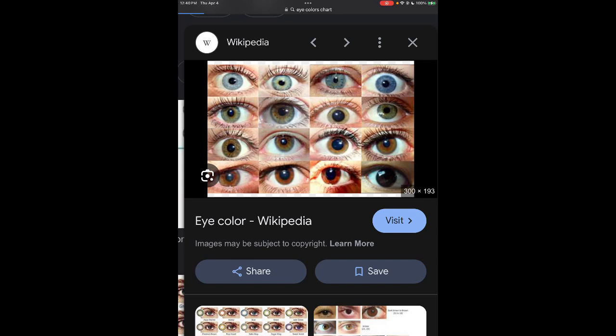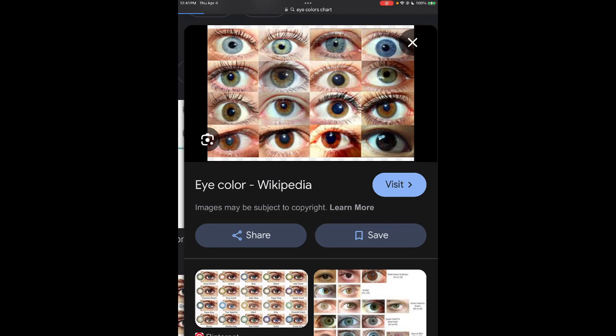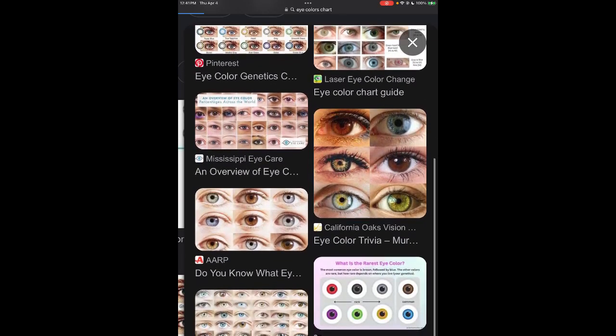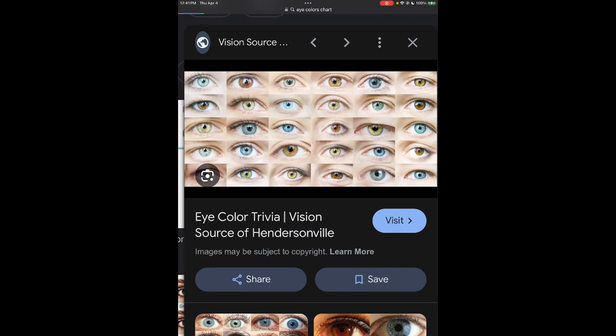My nieces' eyes — if you look at the fourth column, third row down on this chart — that's kind of like what my eyes are, except the brown in the center is a lot darker. And then my niece's eyes are either the second column middle one — it's either blue center with brown outer, or brown center with blue outer.